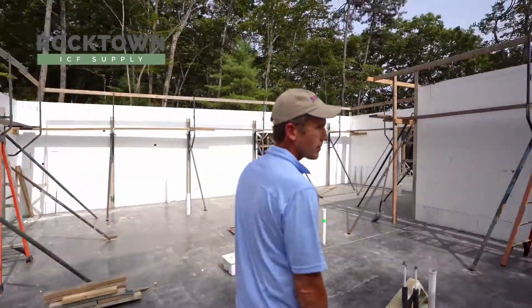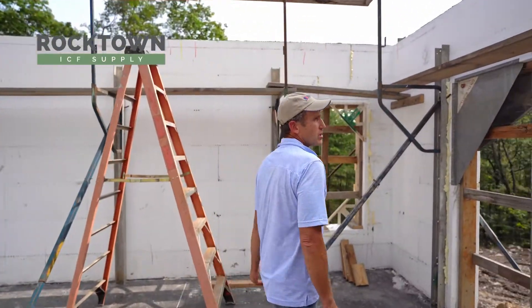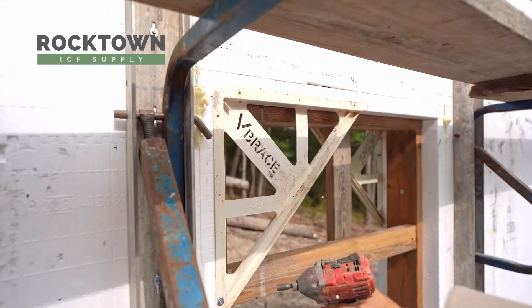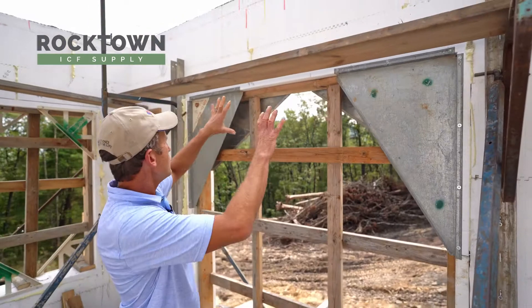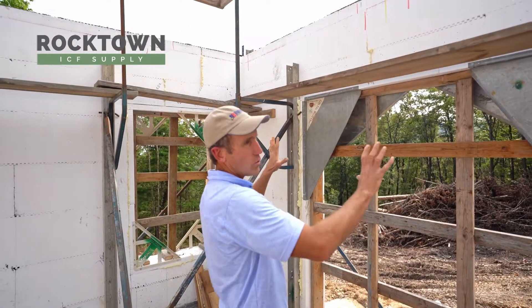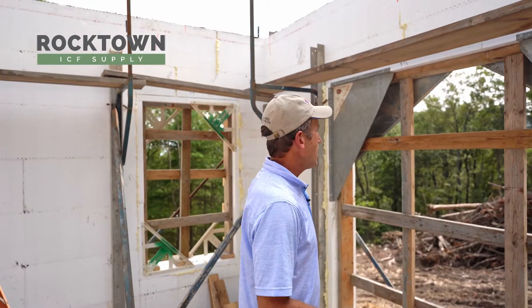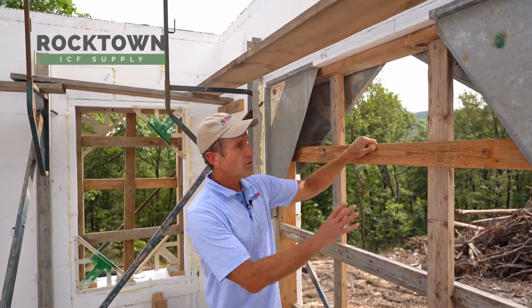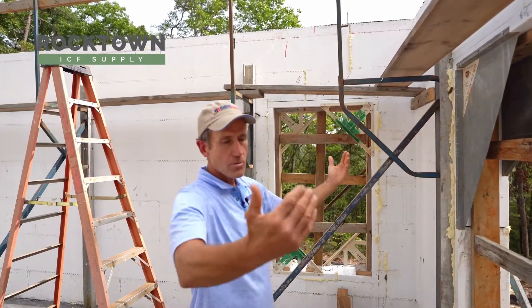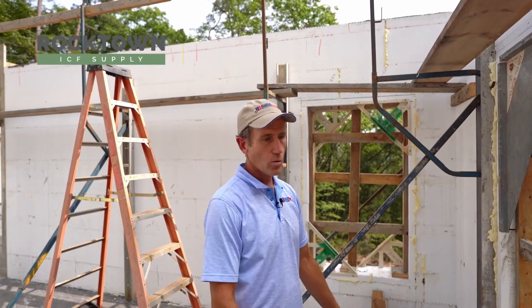Let's go take a look at how we brace a window and door. First you'll notice these angles — they're called V-braces or pans — and they are screwed into the window and door to keep them square so they don't shift side to side. You also always need horizontal and vertical braces because concrete is very heavy, and that keeps the opening exactly the size that you want.